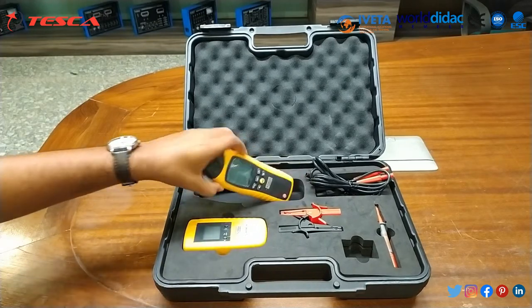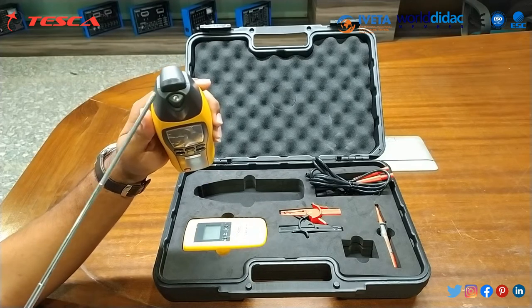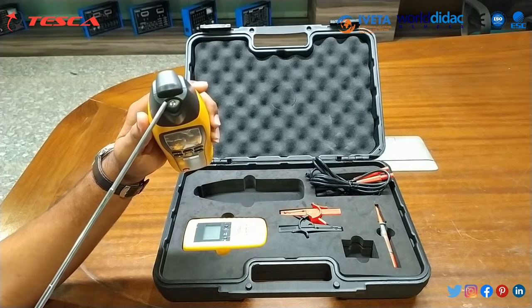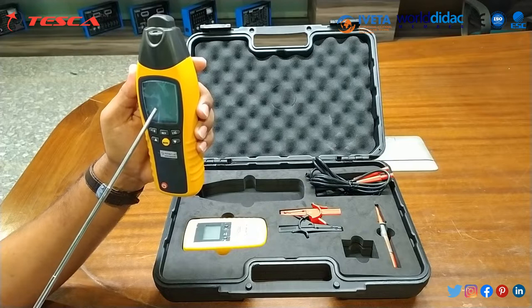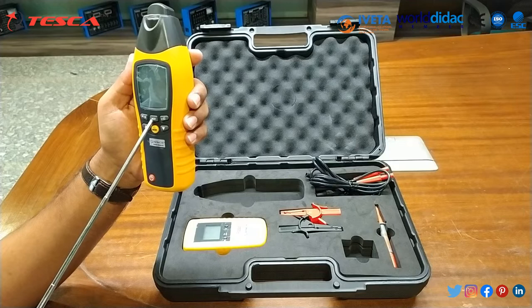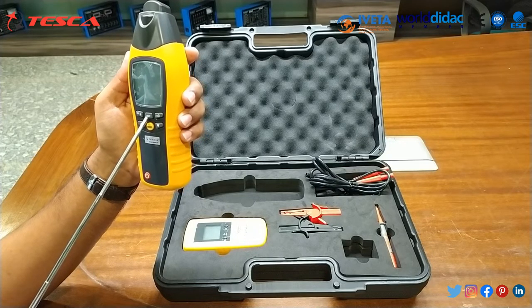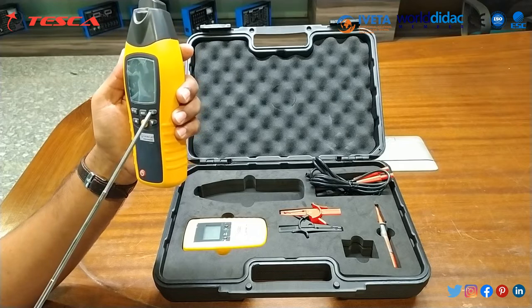Here we have the receiver. The sensor head is present at the top. It also has a flashlight and an LCD display. This is the NCV button — non-contact voltage detection — used to select between cable locator mode and mains voltage detection mode.